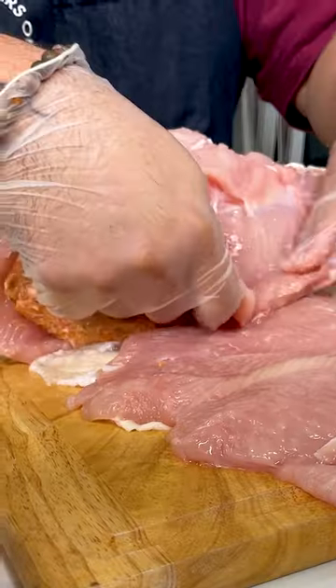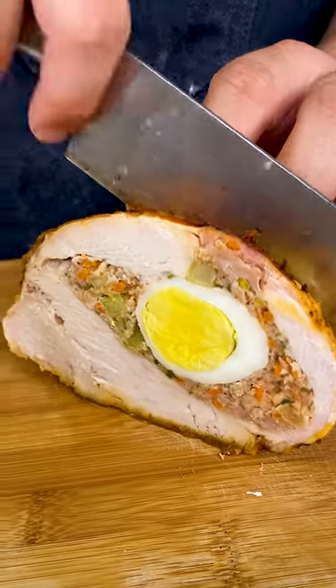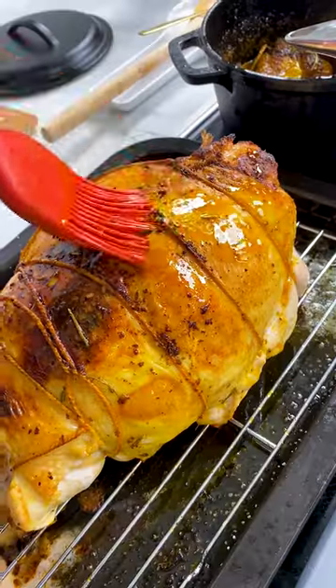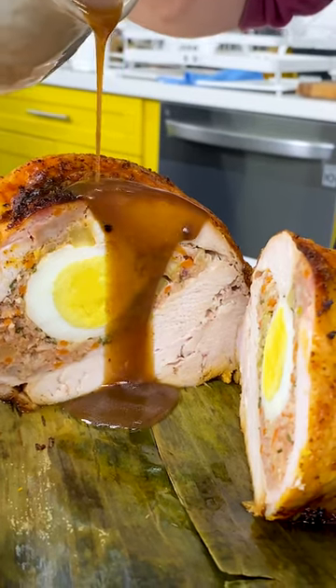Happy Thanksgiving Filipino style! We're using a turkey breast and loading it with a Filipino meatloaf, stuffing it with hard-boiled eggs. We're going to baste the turkey with herb and salt butter and finish it off with a hefty serving of turkey adobo gravy.